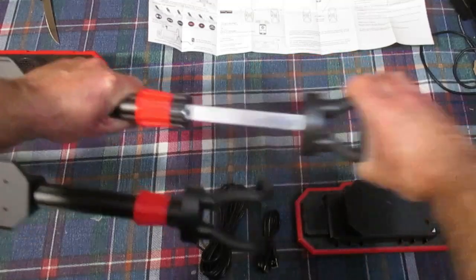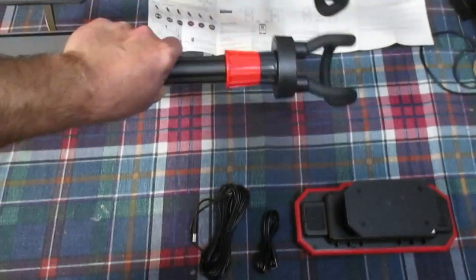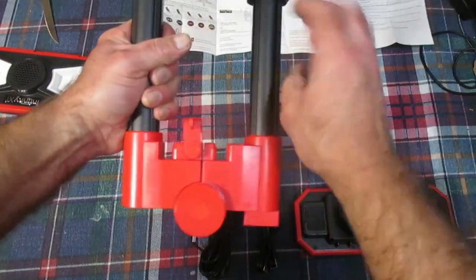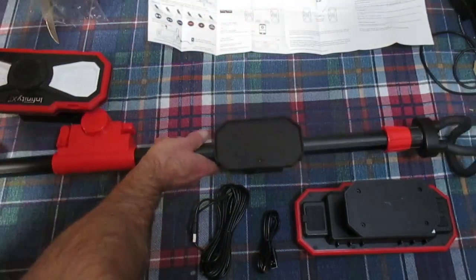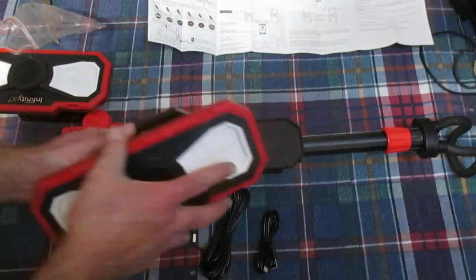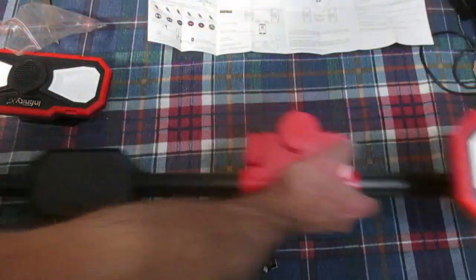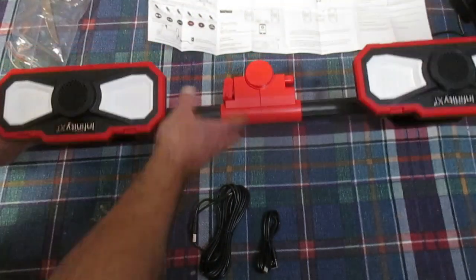This unit looks pretty slick already. The handles here are spring-loaded, so that would be the part that grabs the underside of the hood. To extend it out, we just unlock with that clip there — you can see it's extended. The speaker and LED light units have magnets on them, which is cool. It just goes like that on each end, and there we have it.